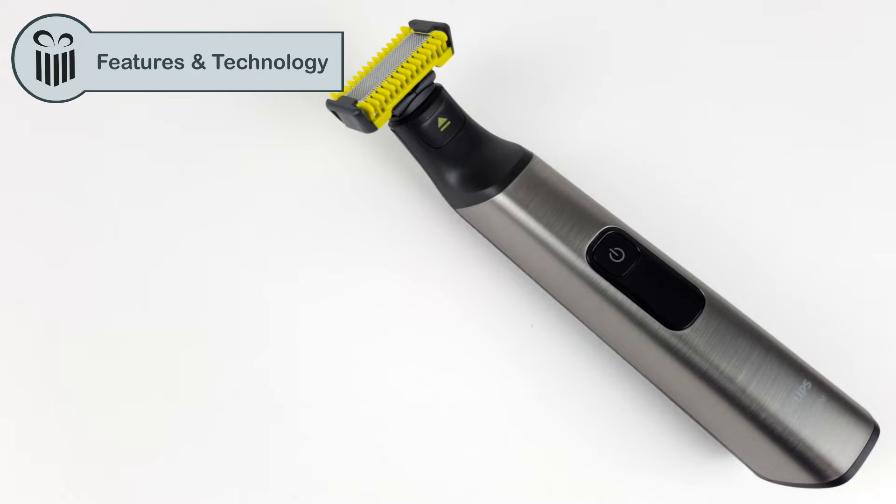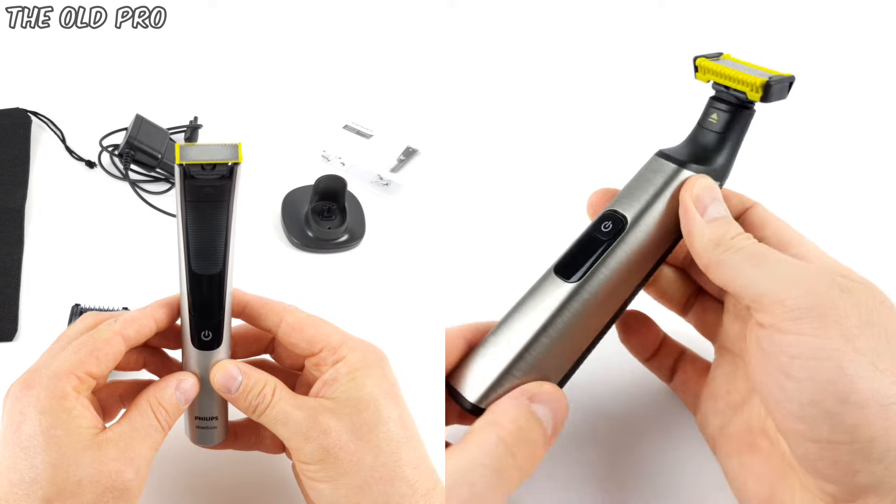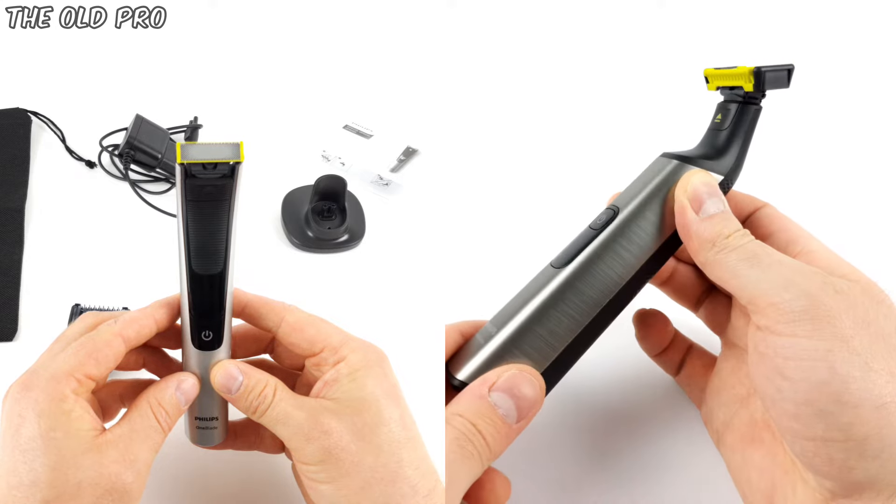The OneBlade Pro Face & Body is basically a universal shaving tool. This means that you can shave and trim with the device on not only the face, but your body as well. Compared to the last OneBlade Pro we reviewed, the range of applications has been extended to include body grooming, meaning the removal of body hair. There have also been some visual changes compared to the last Pro, including the color and shape of the device.